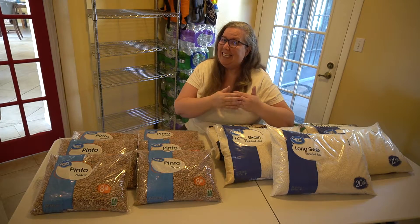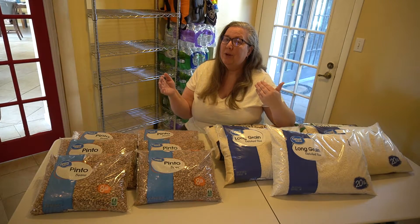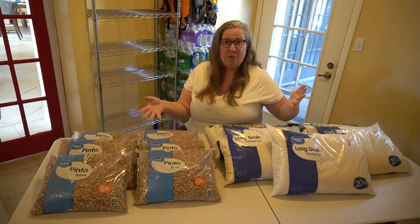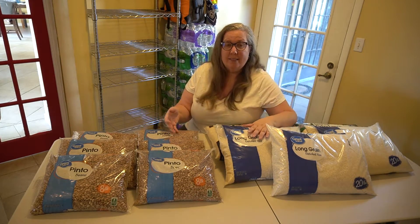Do you want an entire year's worth of food for around $75 per person? Rice and beans.